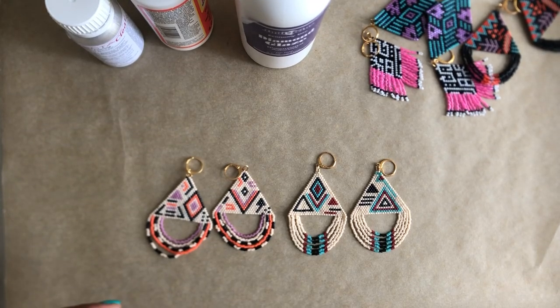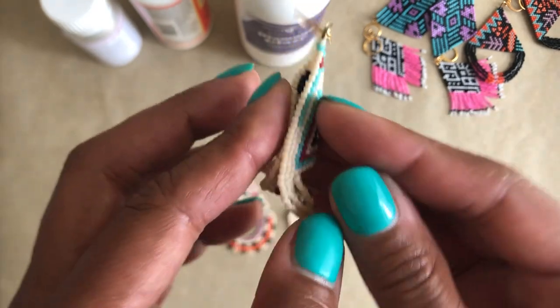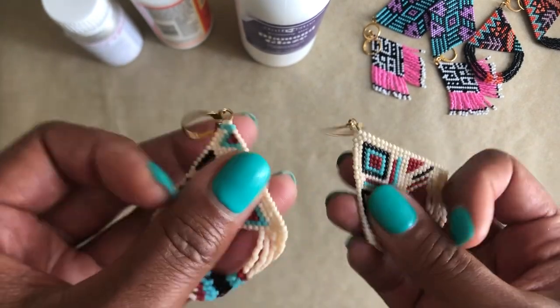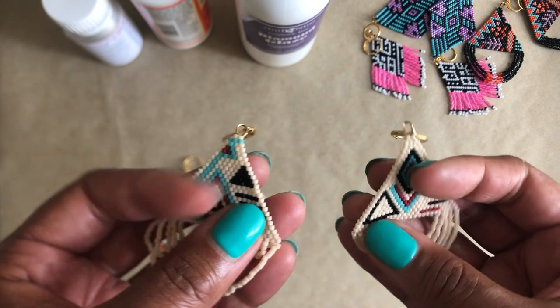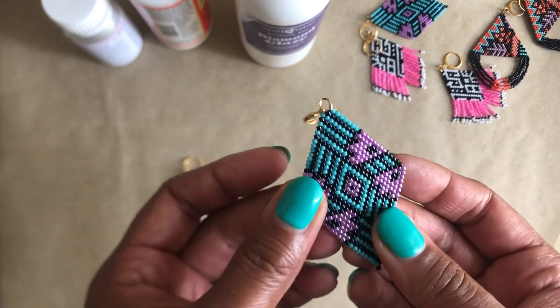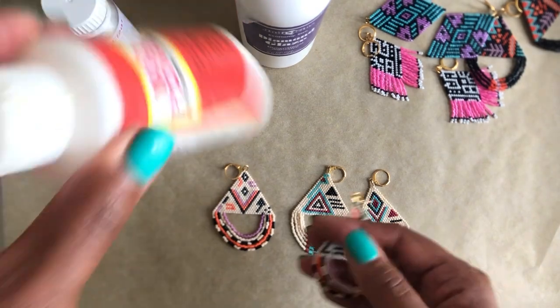Hello, welcome to Snails and Fairy Dust. Today I want to take a look at using different mediums to stiffen your beadwork. If you take a look at this earring, it's just beadwork so it will sort of flap like this. Sometimes when I'm wearing these earrings they just bend in on themselves, and it's not a cute look — same with these ones.